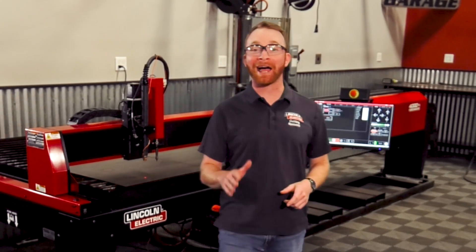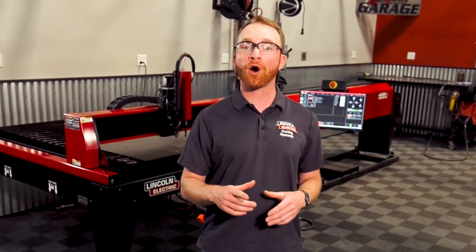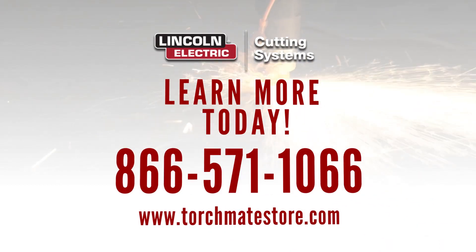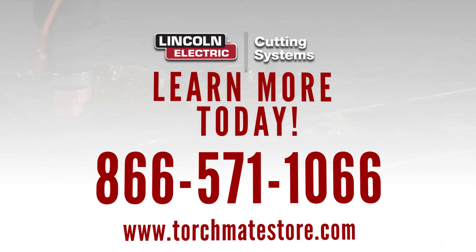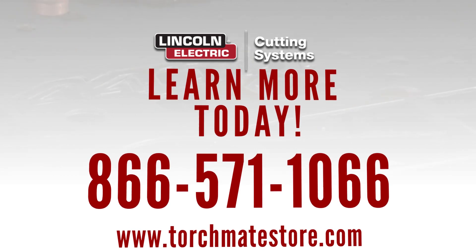If you want to increase the reliability and productivity of your Torchmate Plasma Cutting table, go online at TorchmateStore.com or give us a call at 866-571-1066 and get your 2020 model upgrade kit now.